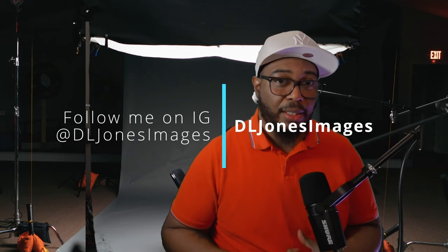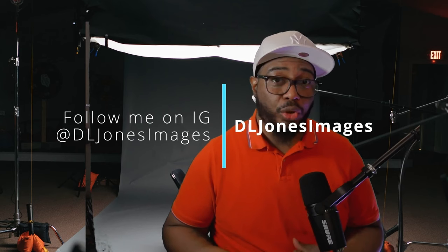Welcome back to DL Jones Images. I'm your host DL Jones. Today I'm continuing my photo shoot saga when I rented the Canon EOS R6 Mark II — that was a couple of weeks ago. I rented that camera.